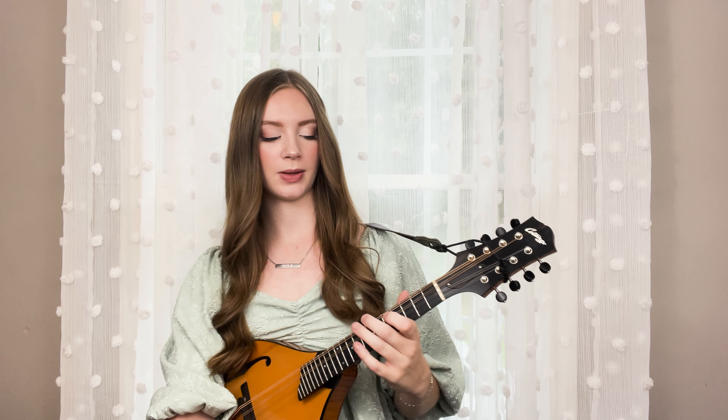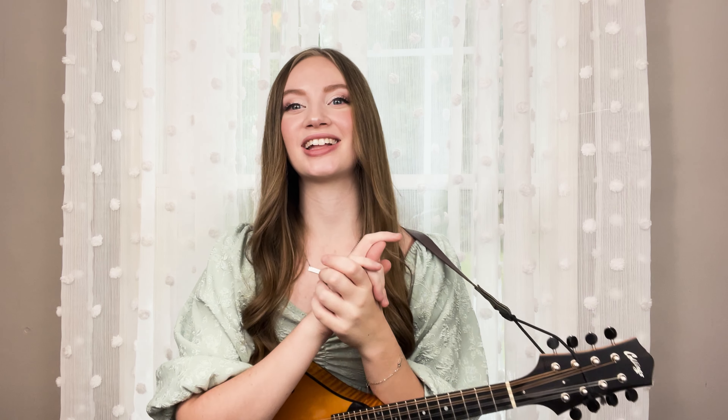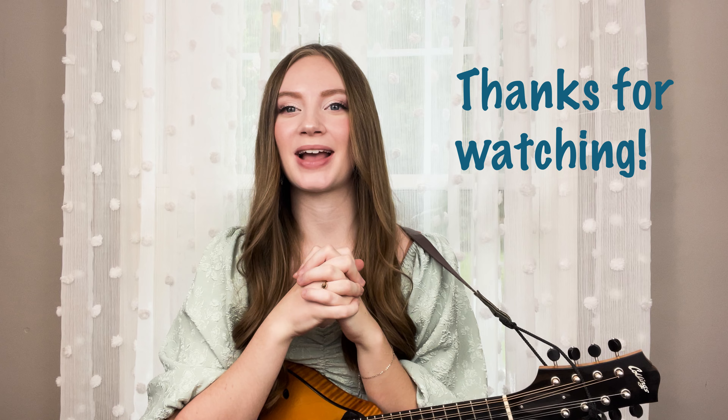Congratulations — you now know a three-octave G major scale with two shifts. You know how to play in third position and sixth position. I hope you found this helpful. If you have any questions or comments, feel free to put them in the comment section below and I'll do my best to get back to you. I might also do a follow-up video talking about different positions and what our fingering looks like in those positions. Let me know if that's something you're interested in. Don't forget to hit that like button and subscribe so you don't miss another video. I will see you guys next time — thank you so much for watching.